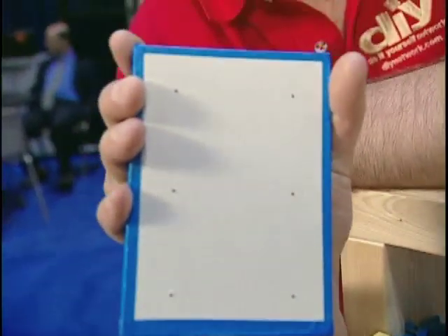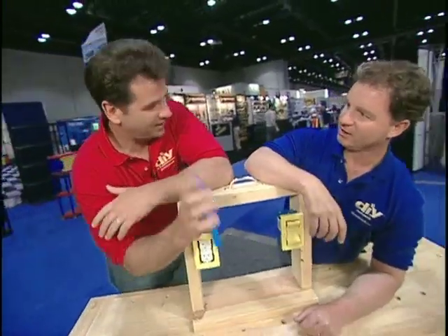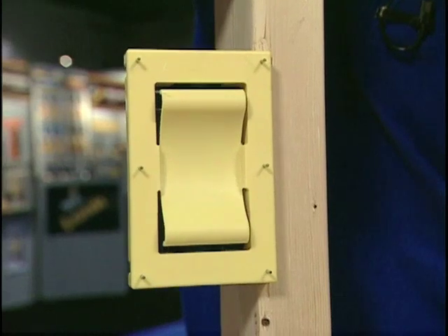Look at that. You get like three — you just connect that and you cut that out. Exactly. Nice, tight cut, and it fits tight. So this one here is for the existing. That must be new construction. Yes.